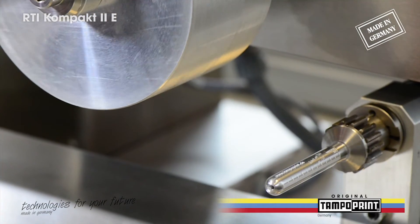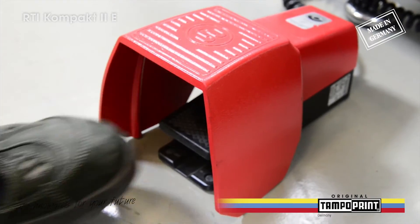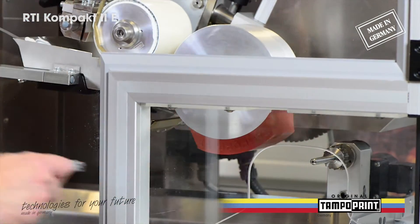The basic body consists of an ergonomically designed base frame with a protective enclosure and an optional light barrier to start the tampon printing process. In the standard version, tampon printing is started by pressing the foot pedal.